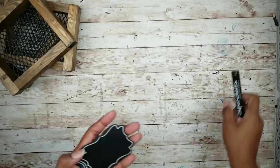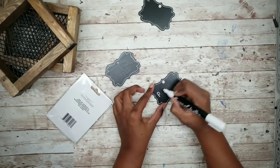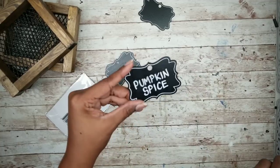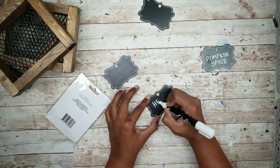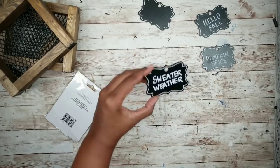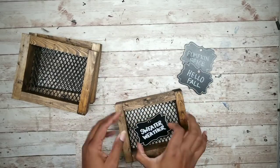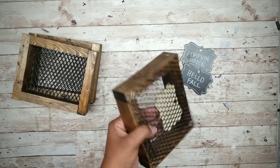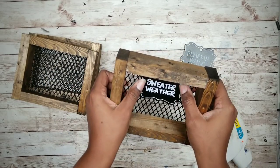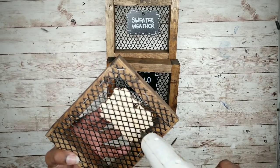Now we can add our fall sayings with these Dollar Tree tags, using a chalk pen to write a few sayings. On the first one I'm writing 'pumpkin spice' — doesn't pumpkin spice say fall? On the second tag I'm writing 'hello fall,' and the third one is 'sweater weather.' We'll adhere the tags to the mesh with hot glue — just center the tag on the mesh where you want it, apply hot glue to the back, and press into place for all three tags. You can adhere them going vertical or horizontal, depending on what you like.